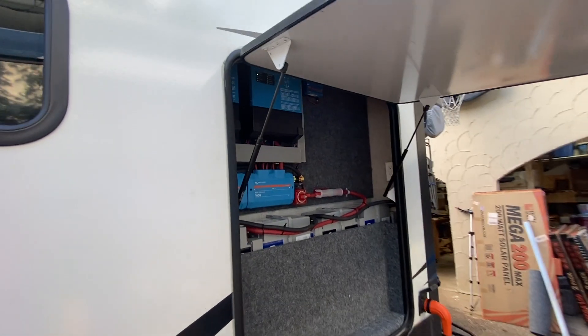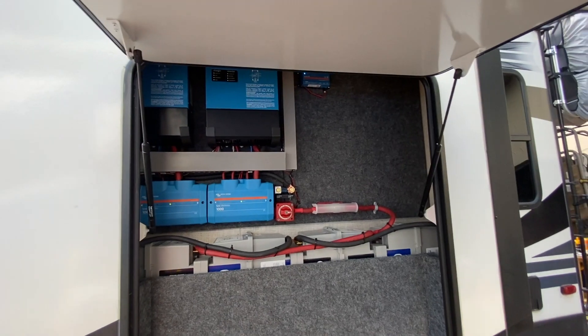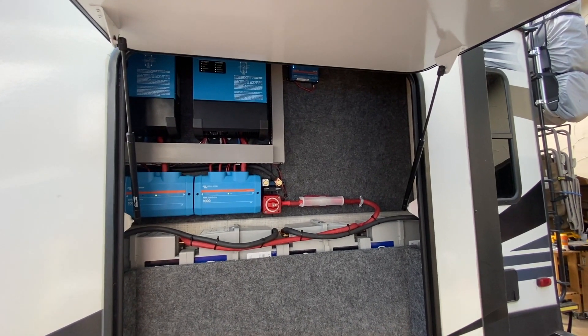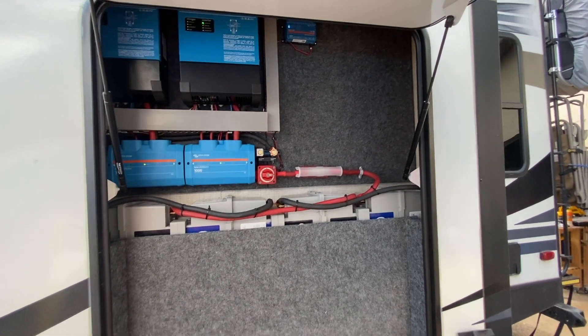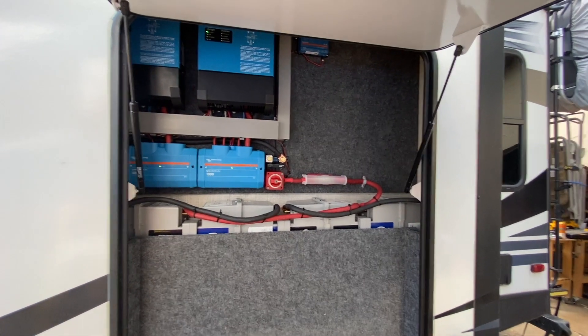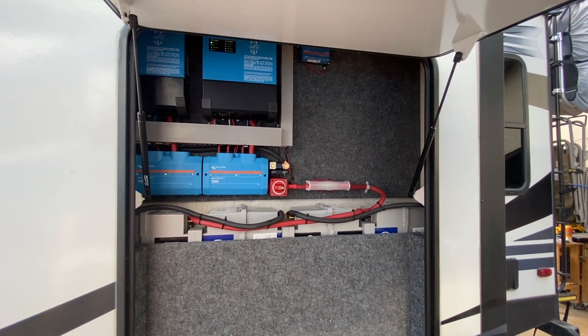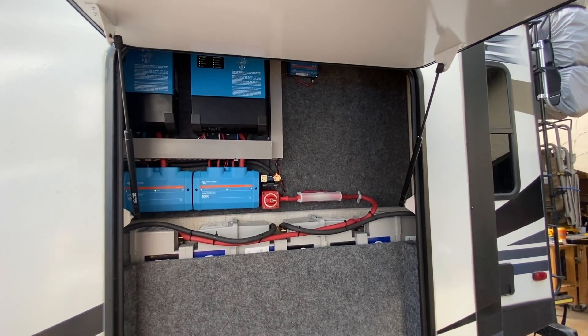We are super happy with how this came out. If you need any help on your solar rig — components, plans, diagrams, anything — we can help you. We can drop ship things, help you with plans and diagrams, all of it. Whatever you need, give us a call or send us an email. Visit our website at SOTA Solar — S-O-T-A S-O-L-A-R dot com. Thanks for watching, and subscribe if you haven't!